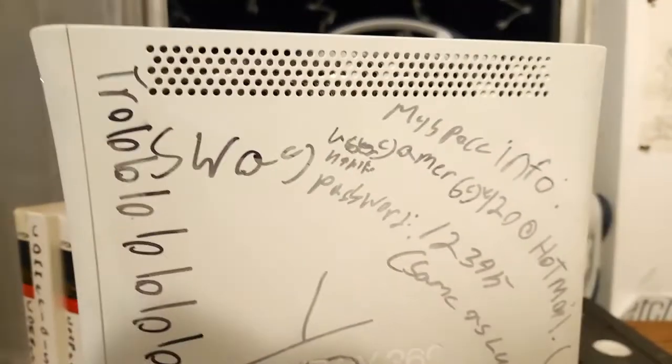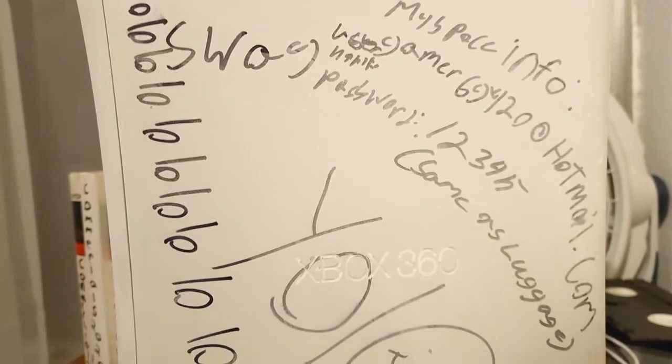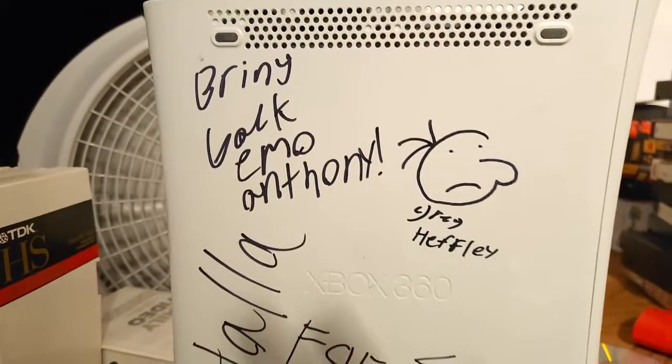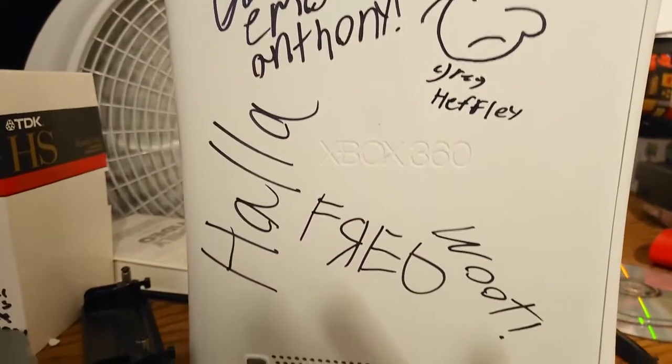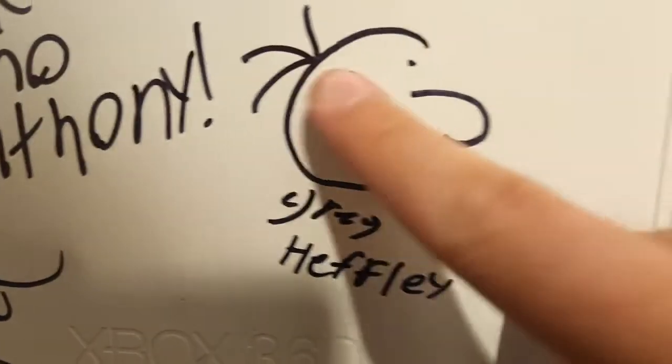This one in particular I've had for a while. I didn't have a lot of drawing paper when I was young, so I would use this. This is when I went through my Wimpy Kid phase.